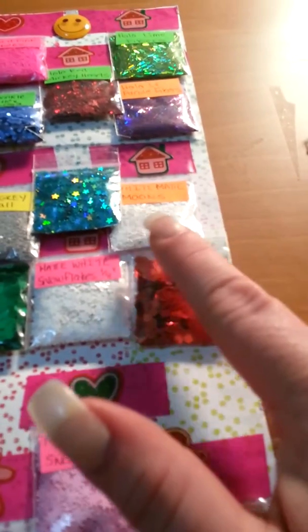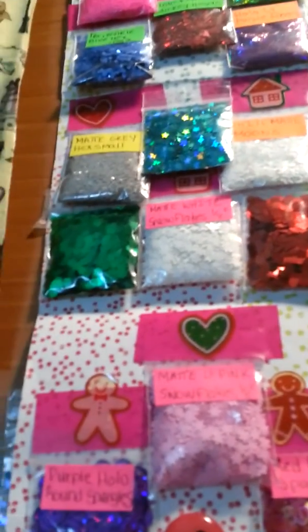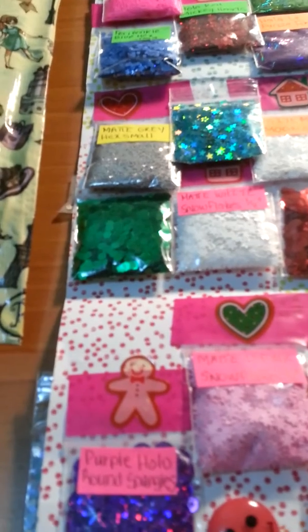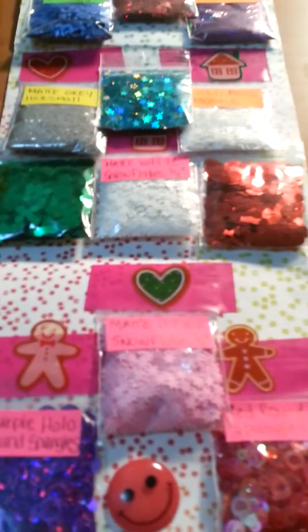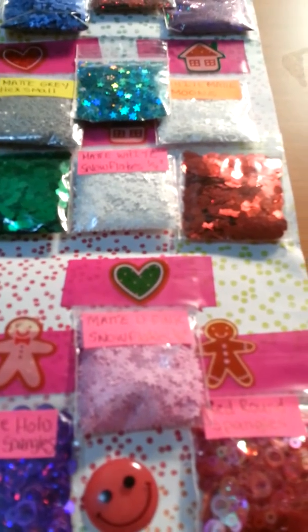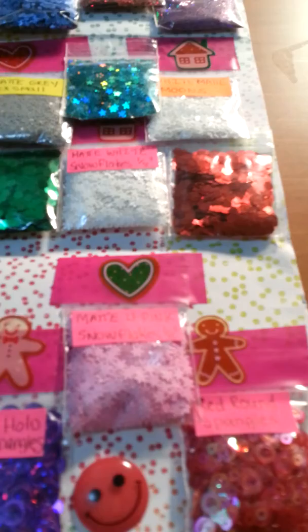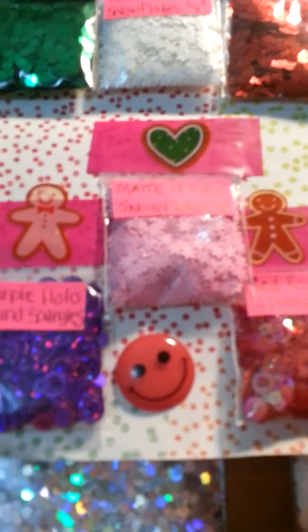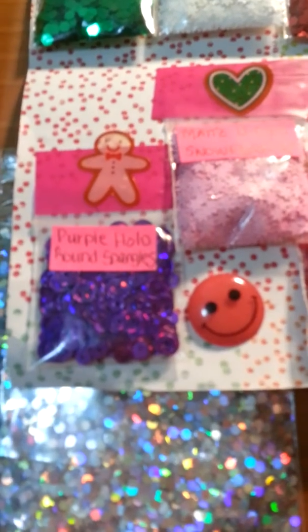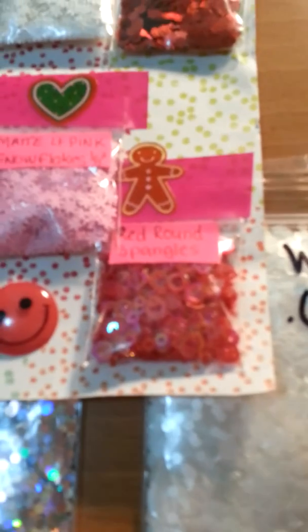And then this little one here — our moon — it's matte moons. And then these large green hexes. And white matte snowflakes. And red hexes. Pink matte snowflakes. And purple round holographic spangles. And red round spangles.